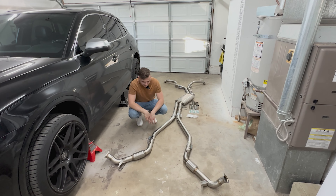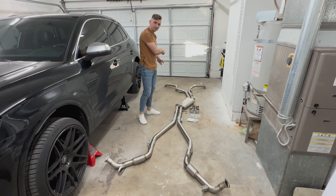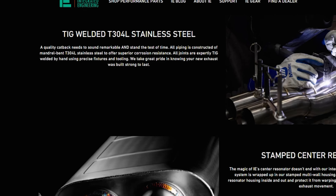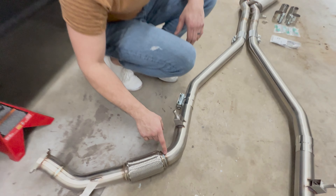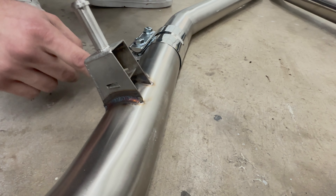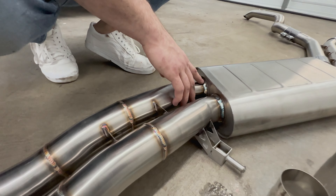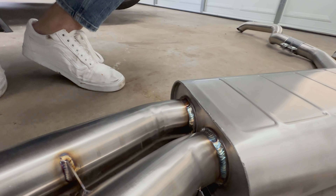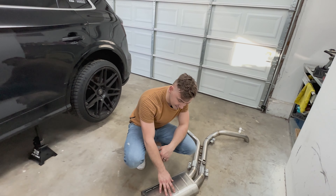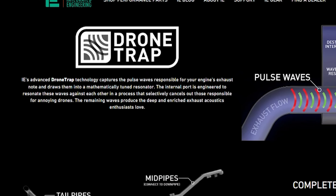Let's talk about this IE SQ5 exhaust. It is a true cat-back, meaning it includes the mid pipe, center resonator, and muffler delete — the entire exhaust besides the actual downpipe. It's made out of T304 stainless steel, which will definitely withstand the test of time. The welds are very high quality — I was pretty surprised when it first showed up. There's also extra reinforcement on the hangers. The resonator is part of Integrated Engineering's brand new drone-tap technology.